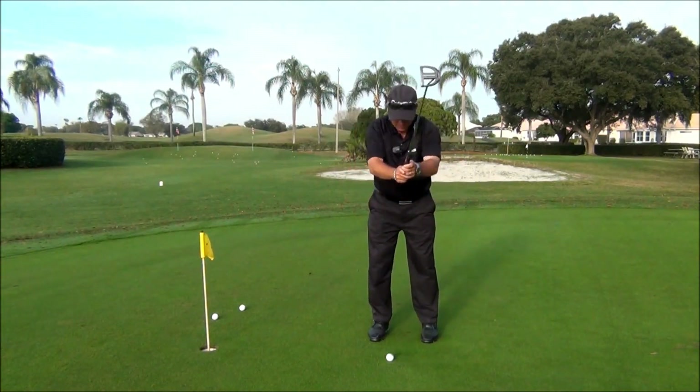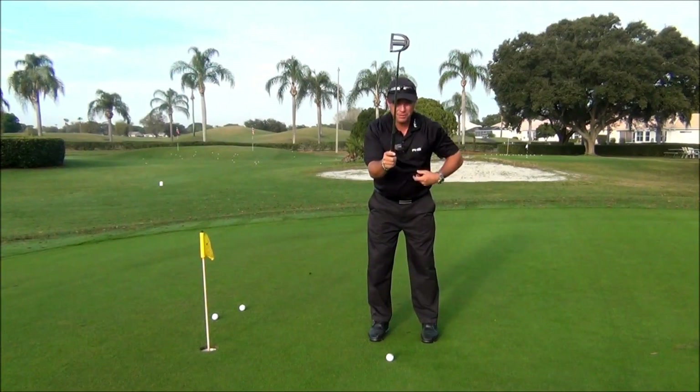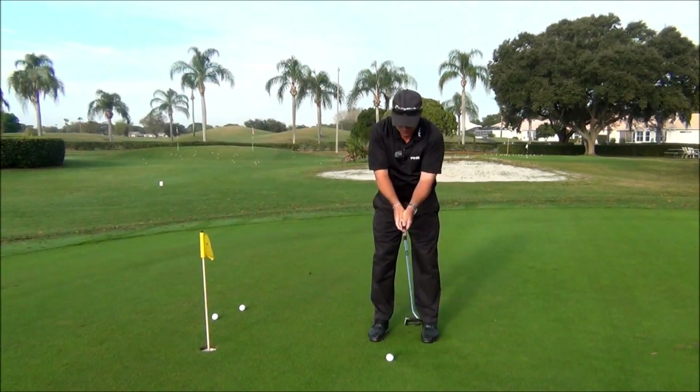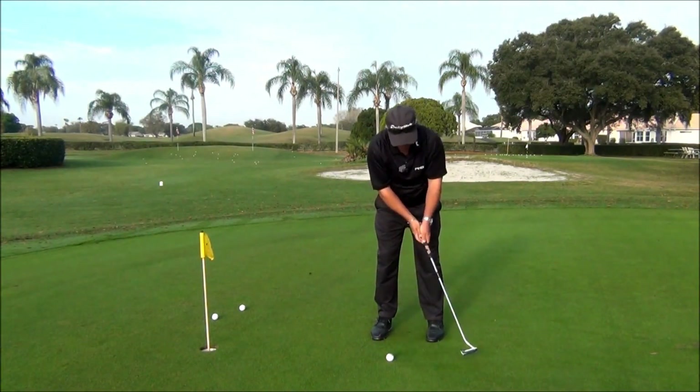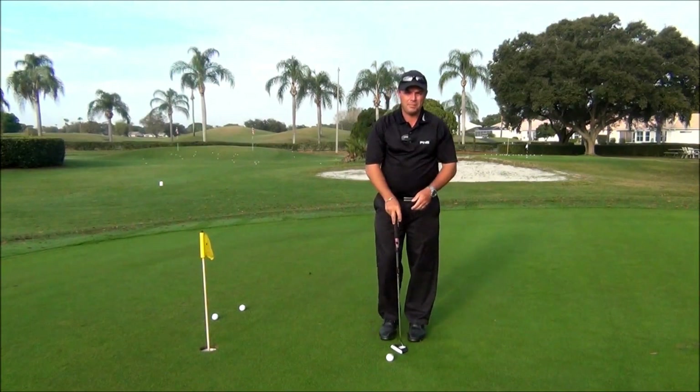What we'd like to see you do is turn the elbows in a little bit so the elbows are just barely touching the ribcage. By doing so, we create a nice connection and it makes it very easy to take the putter back and forth along the same path.